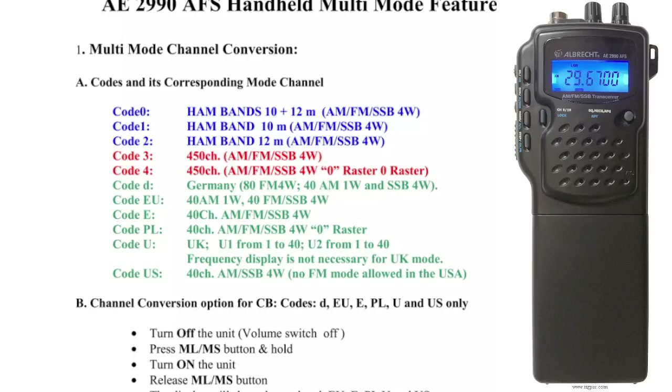Hamtech, welcome to my videos on the Albrecht AE2990 AM, FM, LSB, USB, CB, 10 metre radio.